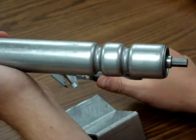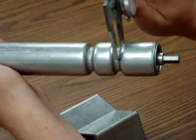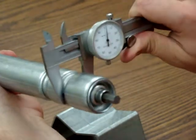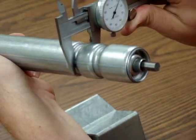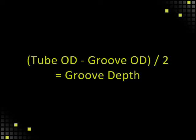Measuring Groove Outside Diameter. Place the forks of the calipers at the center of the groove to get the diameter of the groove. Once you have the groove diameter and the roller diameter, use the following equation to get the groove depth: tube diameter minus groove diameter, divided by 2.